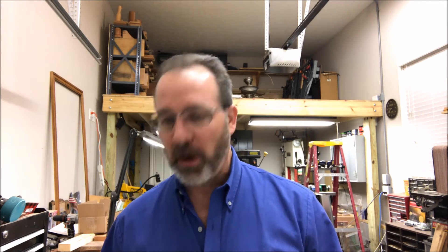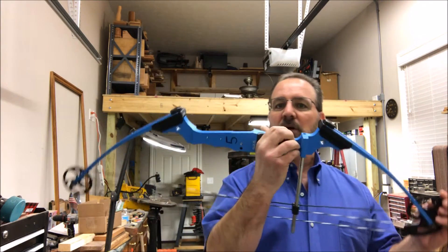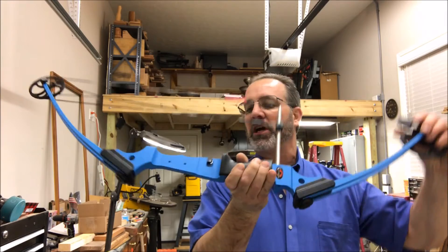But before I do that, I've got another project I've got to start tonight. I'm hoping this is going to be a simple project. This is my daughter's bow that she shoots. My boys have bows that look just like it, just different colors.